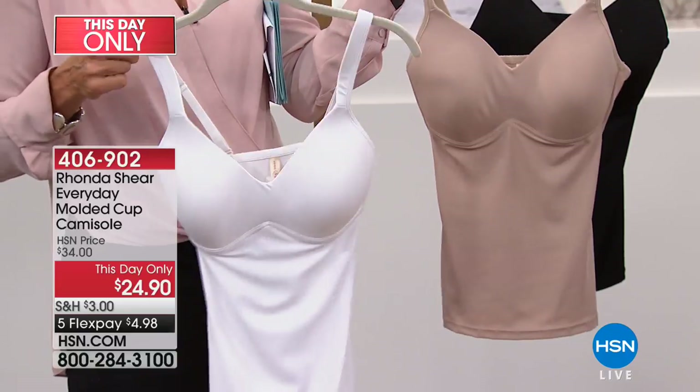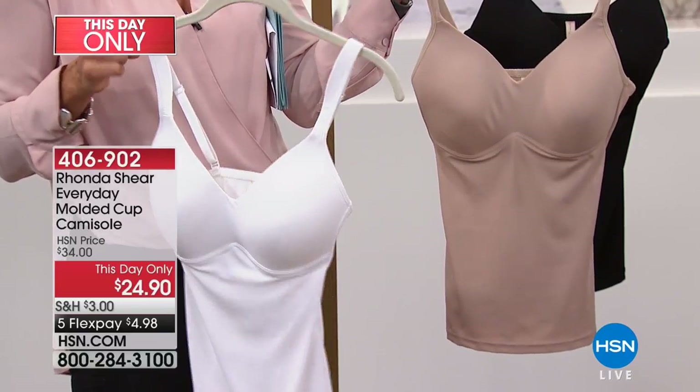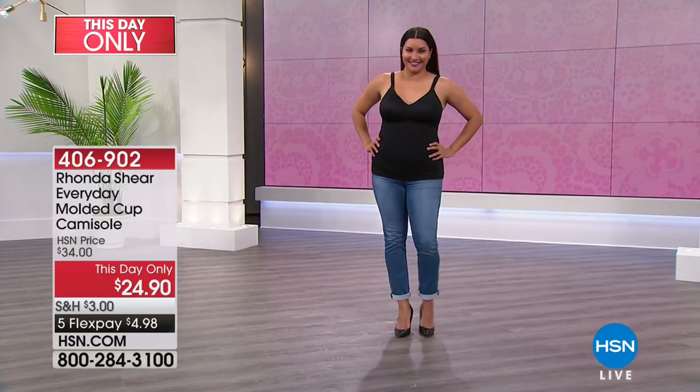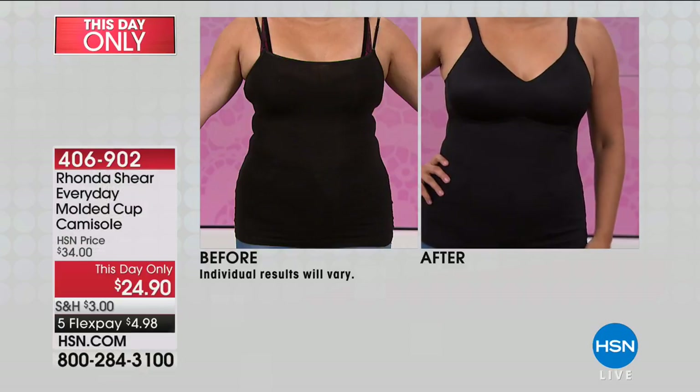This is a smooth molded cup — there's no lace to have to fight with under a thinner t-shirt. It doesn't show through, so it's the perfect t-shirt top, actually — just to wear as your bra and your smoothing piece. 406902 is our this-day-only item number.